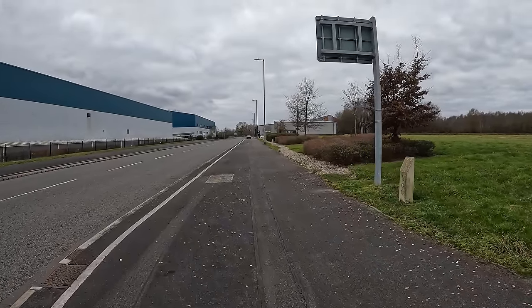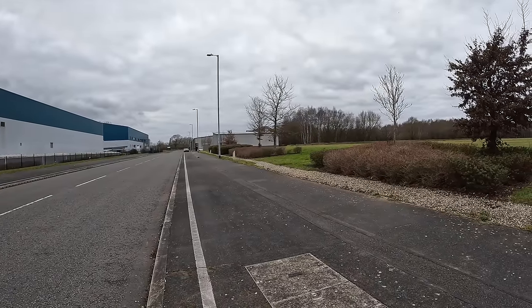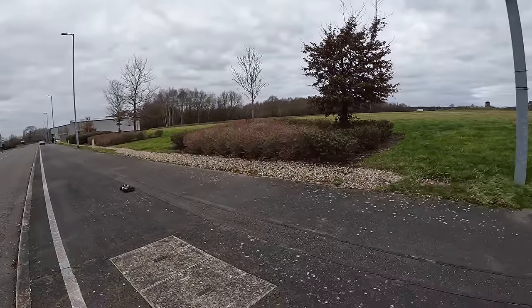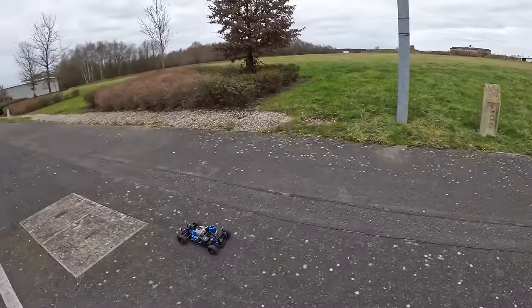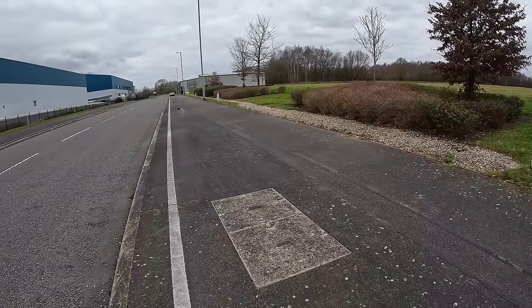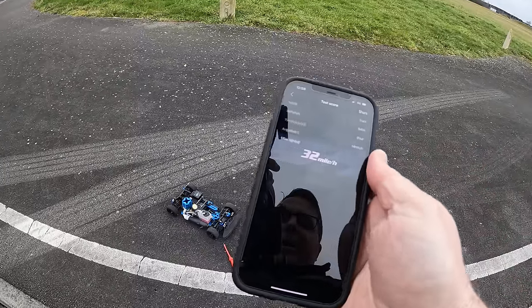Right, let's see what we've got straight out of the box — that's full throttle. Do that one more time just to keep it warm. 32 miles an hour — that's pretty quick!